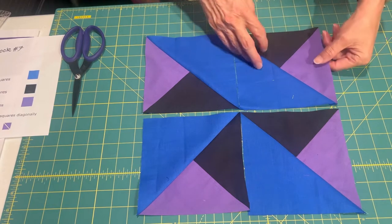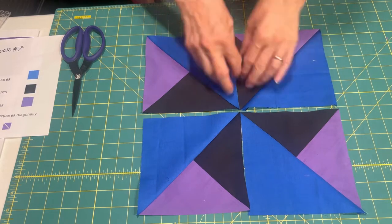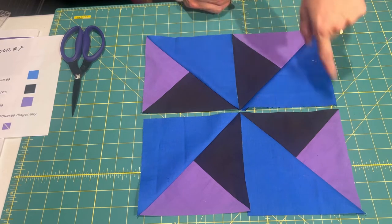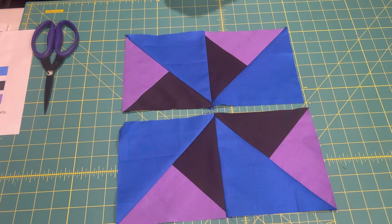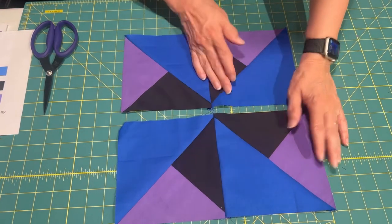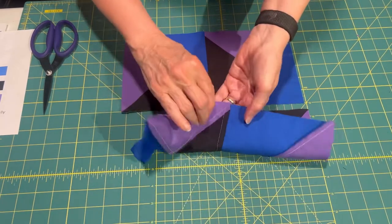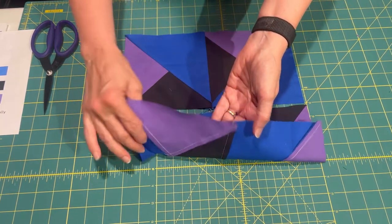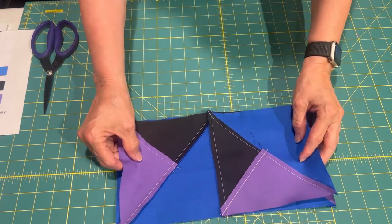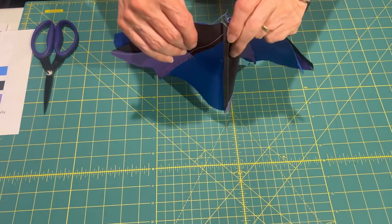I put this down the wrong way, so let me switch that. These two together and these two together, and then the two rows together. This is how it should be laid out. Here are the two rows sewn together. I just wanted to stop here and show you that I ironed my seam towards the blue and towards the blue. So now when I put these together, I'm going to have a seam going in each direction — it's going to lay nice and flat.